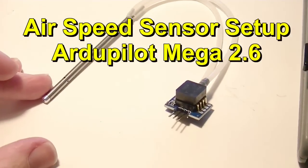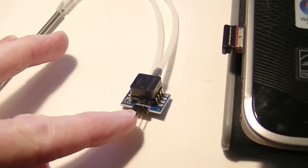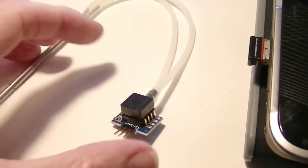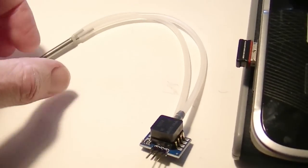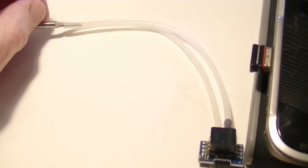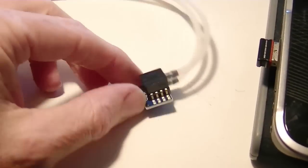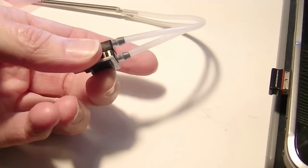So here is the airspeed sensor. I've already soldered on the three little pins that came with the kit and connected the tubes. The one thing you have to remember is the tube that's connected to this slanted pipe here goes on the bottom of the airspeed sensor, on the bottom port down here.